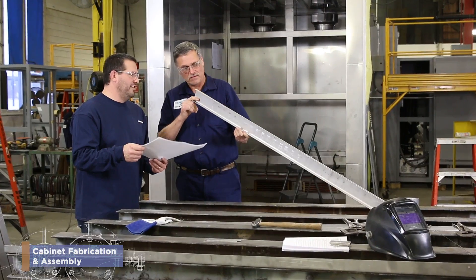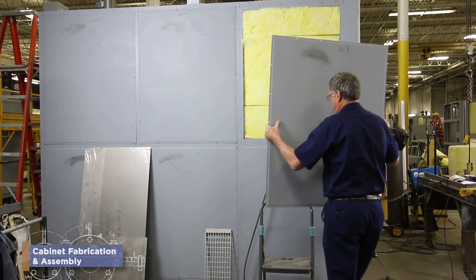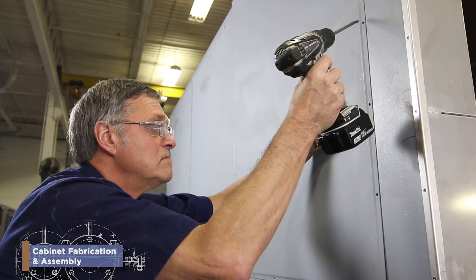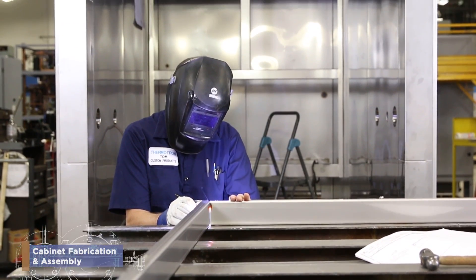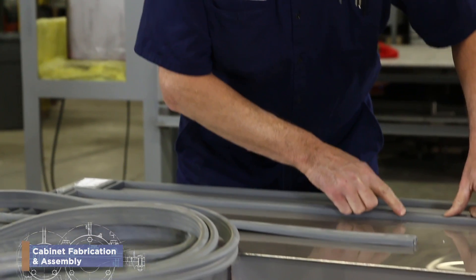How are you at following instructions? Can you see beyond all the individual parts and pieces and visualize the end result? Thermatron's team of cabinet fabrication and assembly employees build the shells of our environmental test chambers — and not the things in your kitchen. So as a cabinet fabrication and assembly employee, what will you do?